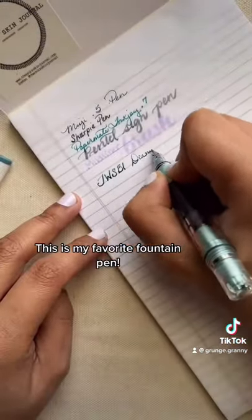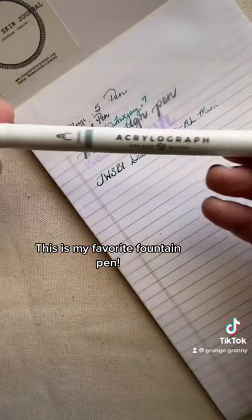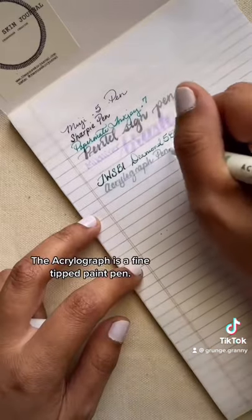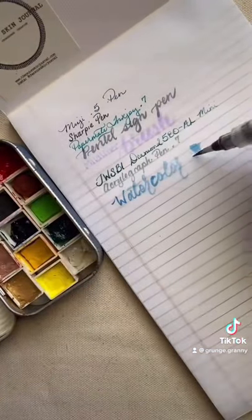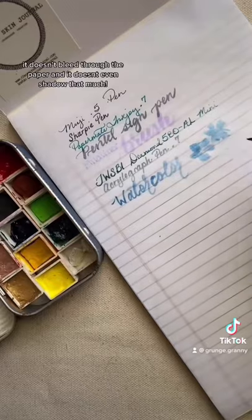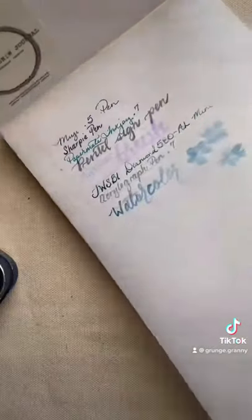This is my favorite fountain pen called the Twizy Dime 580 — this is the aluminum one. The Acrylograph is a fine-tipped paint pen. And lastly, I used a water brush and some watercolors so that you can see how it doesn't bleed through the paper and it doesn't even shadow all that much, really. See? Look! Perfect!